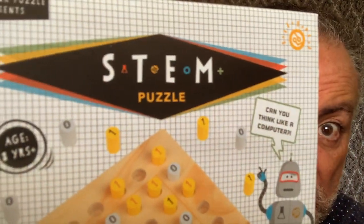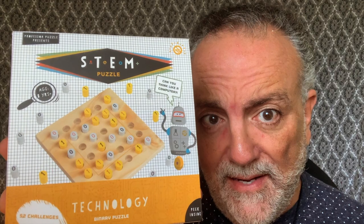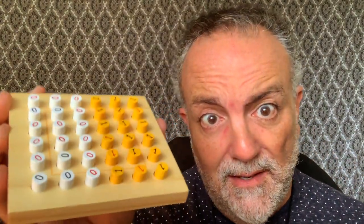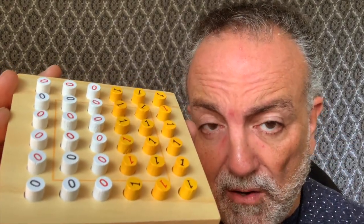Let me show you the cover of the box — there it is. It's a STEM puzzle, a technology binary puzzle. You can look for that. Here's the back of the box, and you're going to get 52 challenges with this puzzle.